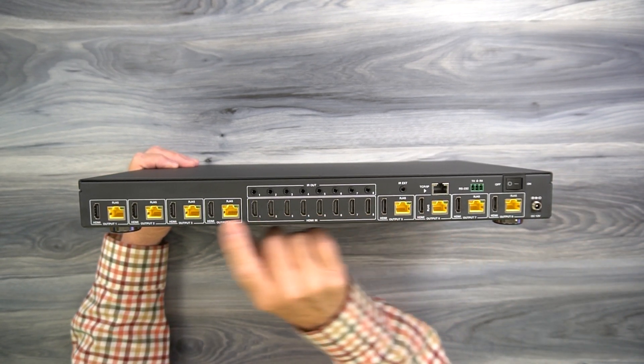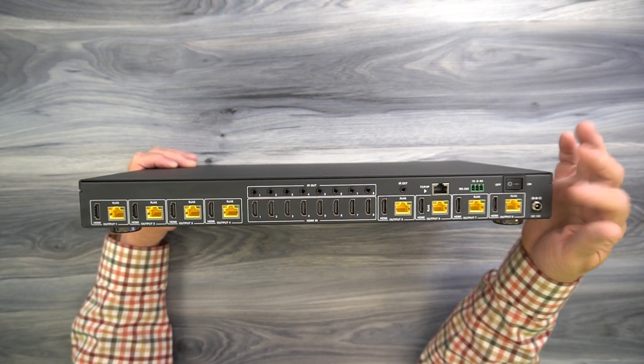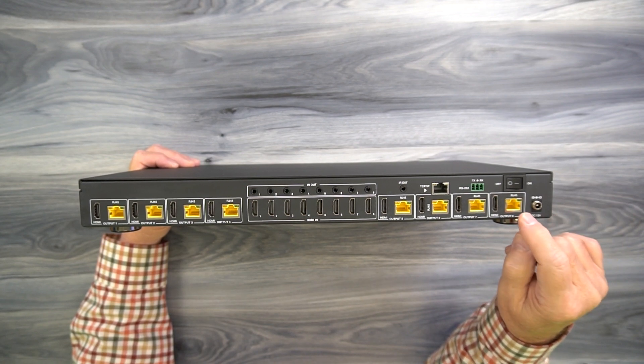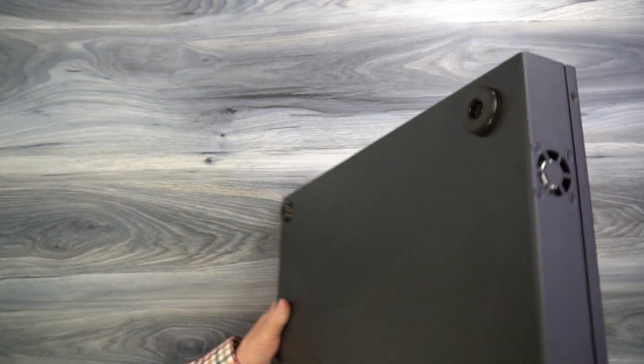This product provides power over cable technology, so one power supply plugged in here will send all the power required for the remote receivers through that same LAN cable, so you won't have to worry about power supplies at each of your remote locations.